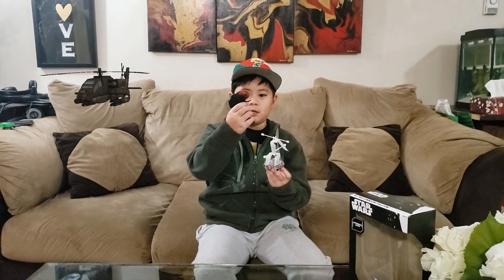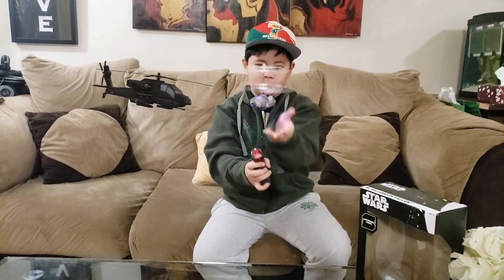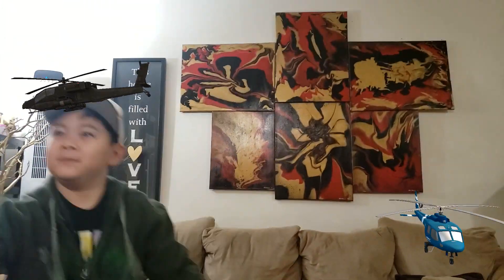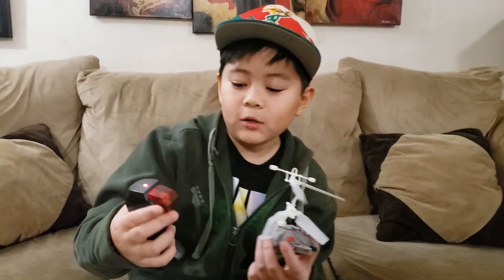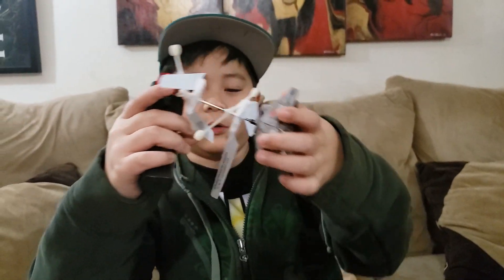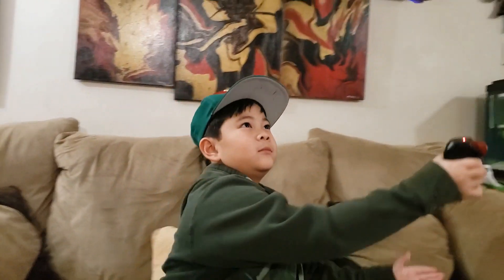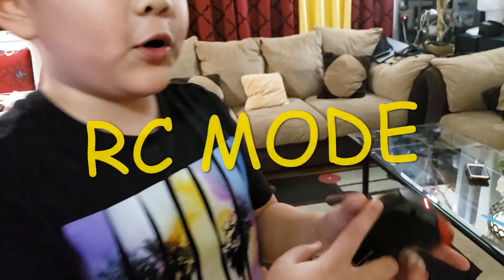This is the trigger to start it — let's test. Whoa, look at that! So it connects, and how it works is: if you tilt the controller, the Falcon moves and goes in the direction you want. Now we press this for RC mode and this for force mode — we're going to test RC mode first.